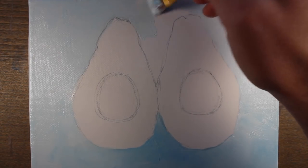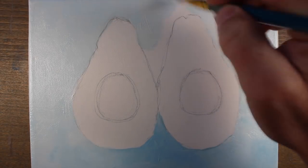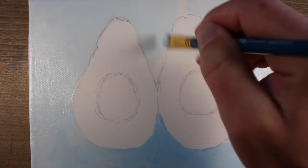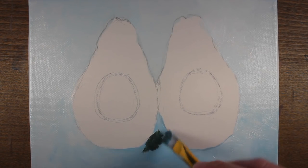In some circumstances I'll mix in a bit of the Golden open acrylics. These are still acrylic paint, but the drying time is much slower. With a slower drying time, we can smooth transitions between colors and values much easier. I'm using a bit of the open acrylics here with the initial applications of the background.